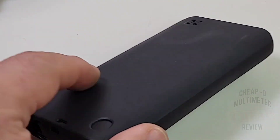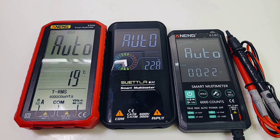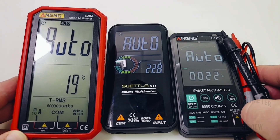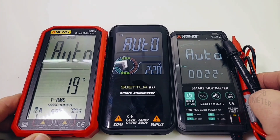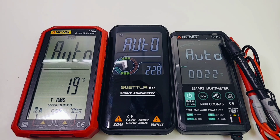Here we are side by side with a couple of other smart multimeters: the Anning 628 on the left and the 618C on the right. The 620A has a definite advantage in terms of screen real estate — it takes up the entire multimeter face — as opposed to the other Anning and the Suetla, where the display area is much smaller. That said, the color LCD is definitely awesome — it makes the font stand out. They all show dual temperature at the bottom: 22°C for the Anning 618 and the Suetla, and 19°C for the 620.